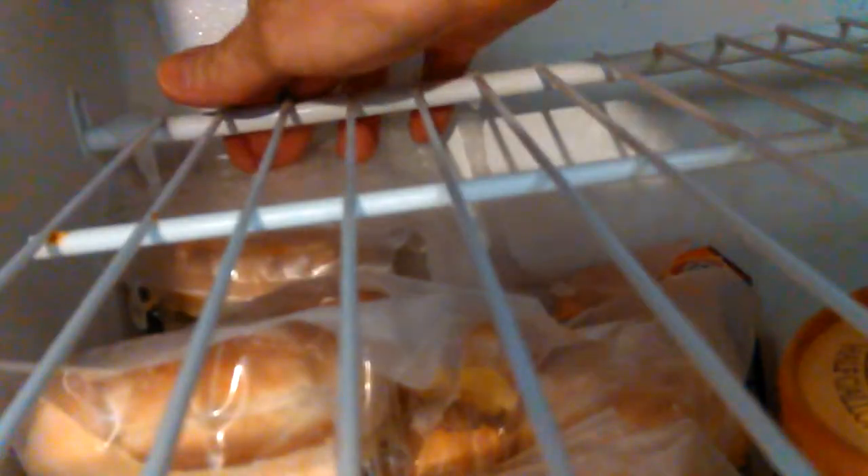It keeps leaking down the wall and all into this stuff down here. It's got ice cubes and ice buildup on it. I just want to get it to where it'll go back in there.